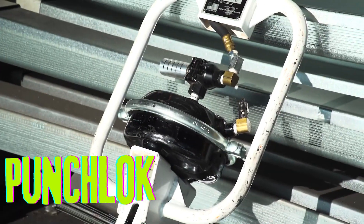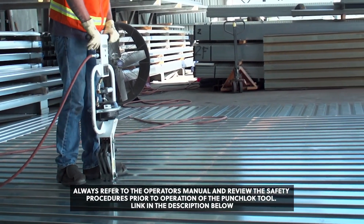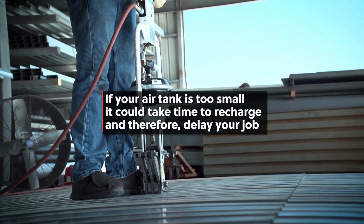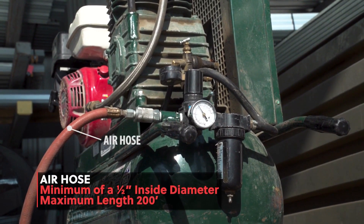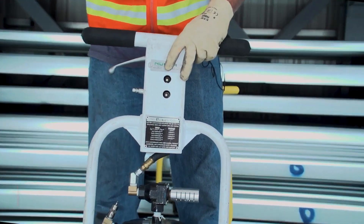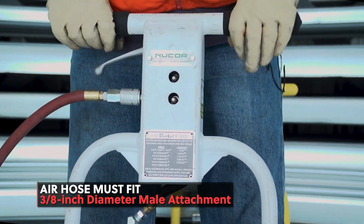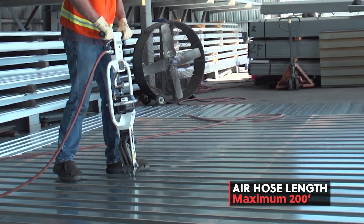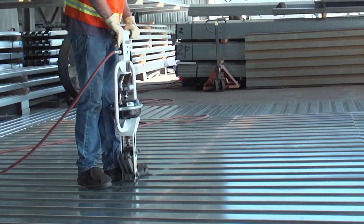Punch Lock is a proprietary system of side-lap connections for metal decking manufactured by Volcraft. The system uses a pneumatic tool called the Punch Lock II to crimp the side-laps of the metal decking together, creating a positive and permanent attachment. It creates a strong and durable connection that is not degraded by foot traffic, requires no touch-up from the top or bottom side of the deck, and can provide a completely weld-free system when used in conjunction with mechanical fasteners at supports.